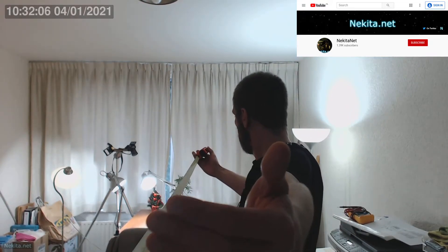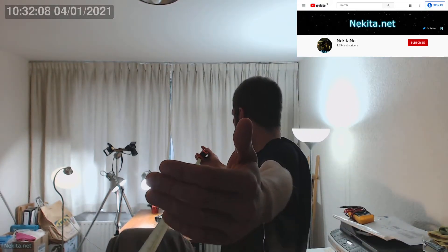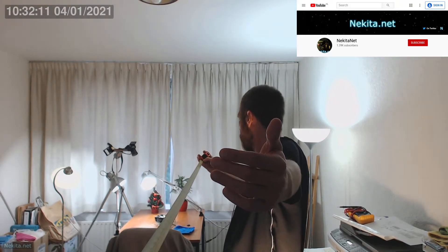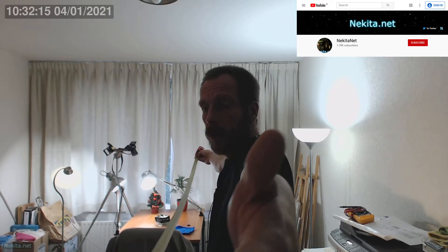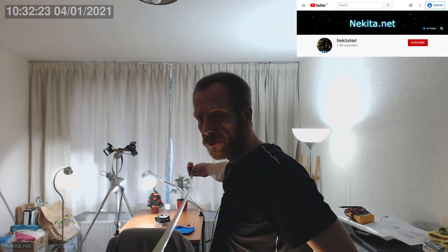So between here and about here — roughly the width of my hand span — everything should be in focus, or at least the camera should be able to pick up a focus point properly, which it does.